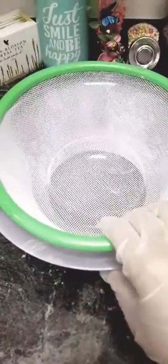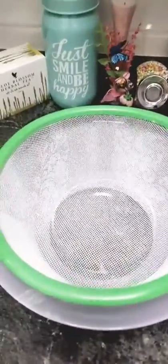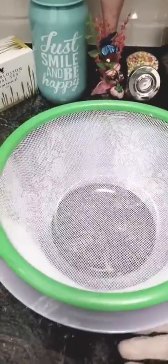Hello viewers, Assalamualaikum. Today we will be making a very special homemade boondi. How can you make it?